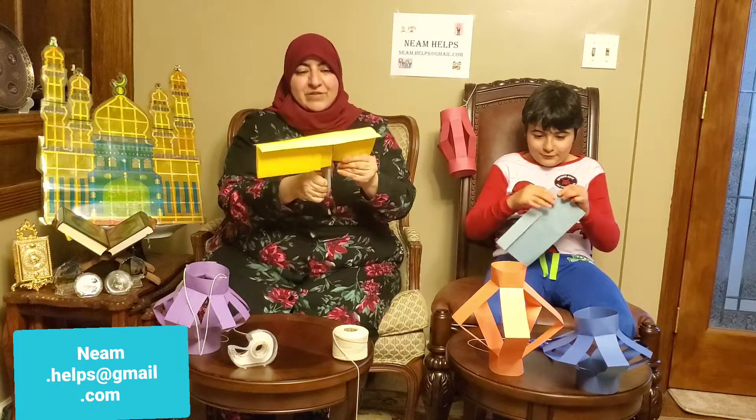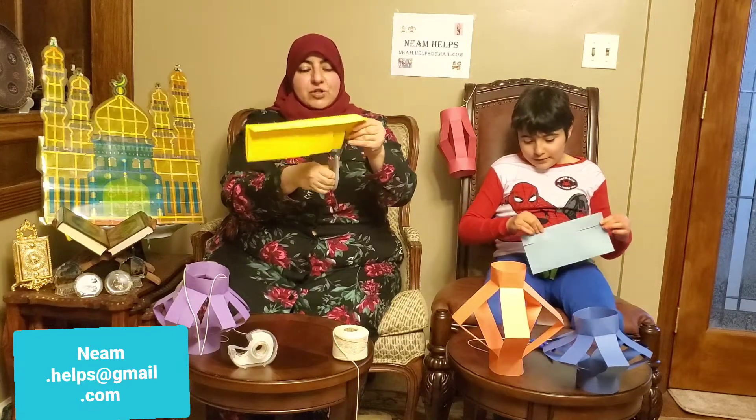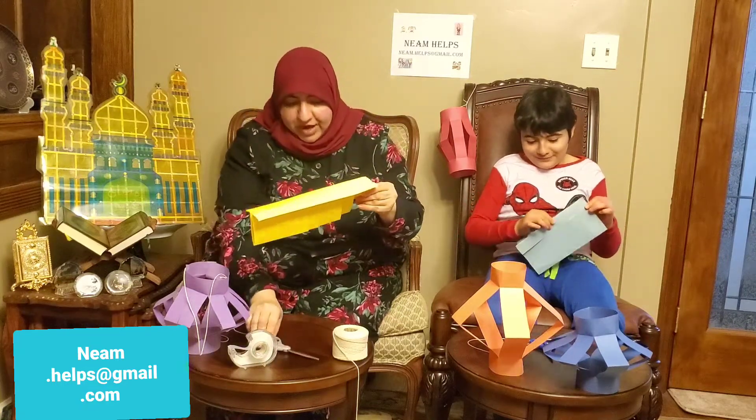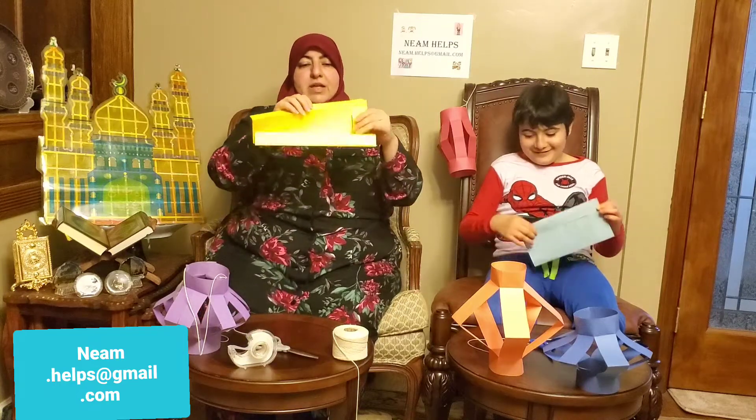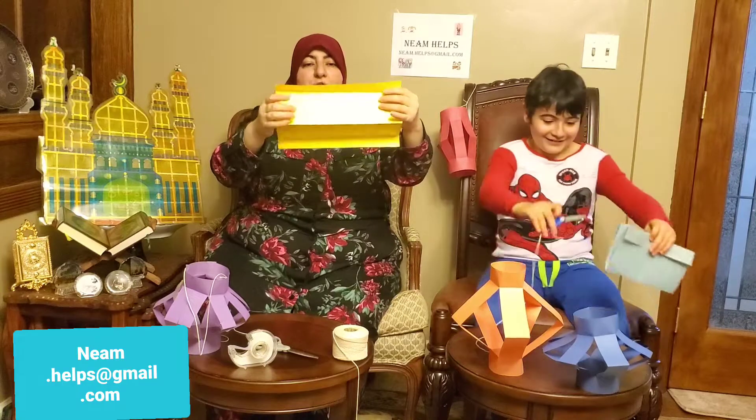So while I cut, he's still folding. And I'm done with the cutting. This is how it's going to turn out — this is how it looks.